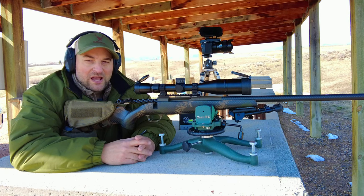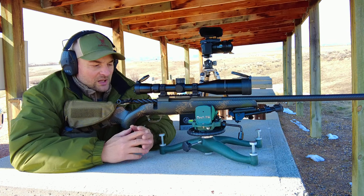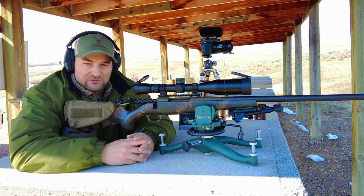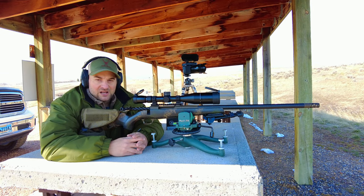I also went through and really brushed out and cleaned the chambering area in the rifle, as well as cleaned the barrel and several other components thoroughly. So hopefully we have better luck today.